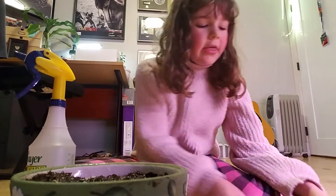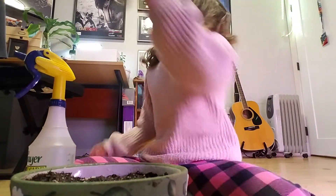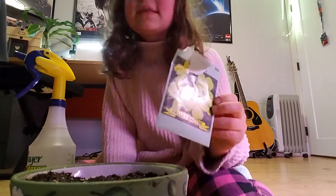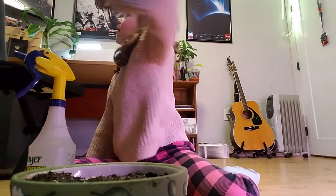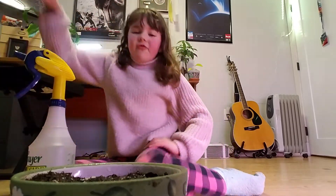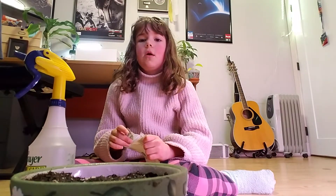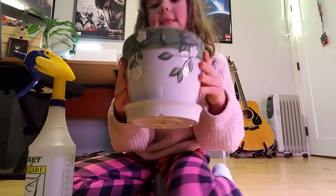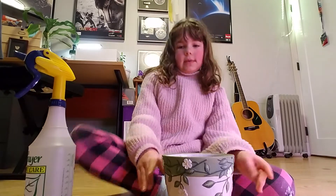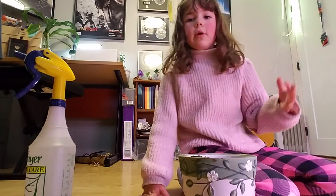This seed will take four to six days on a heat mat, or nine to twelve days without a heat mat. So I'm going to pick this up and place it on the heat mat, and then I'll show you what it looks like after.